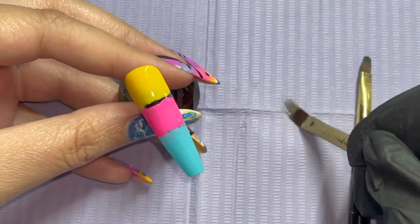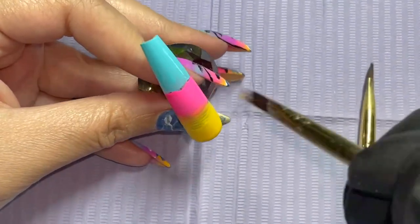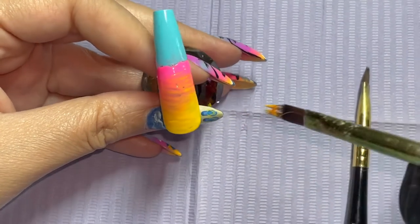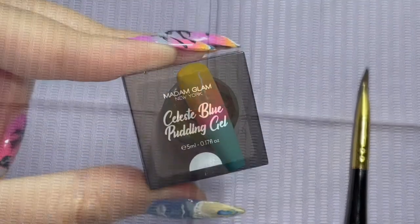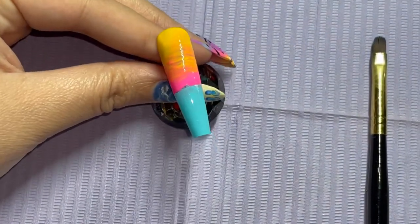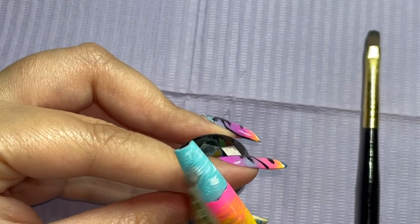So I'm going in with Madam Glam's ombre brush, which has the most gorgeous bristles. I just want to blend these to perfection. This is also a test to see how easy their gel polish blends with their pudding gels. Right now I'm creating that sunset — almost seeing, as the sun sets or rises, these golden tones that come through, and pinks and purples and yellows. So dipping in with the ombre brush, I am just doing light swipes, and this is going to create that gorgeous sheen on the water. Once I have the color where I want it, I'm going to continue blend, blend, blending.